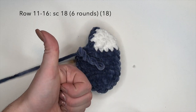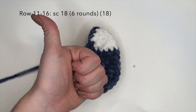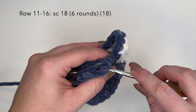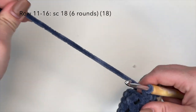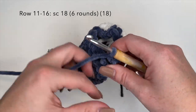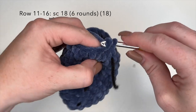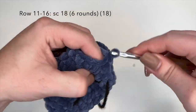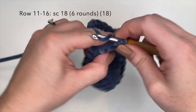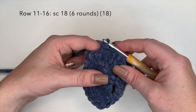Now for rounds 11, 12, 13, 14, 15, and 16 — so 6 rounds — we're going to do single crochet 18, one single crochet in each stitch around until round 16 is completed. Just complete this all the way to round 16 and I'll meet you back here for round 17.